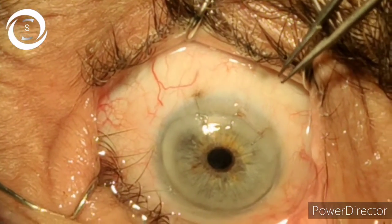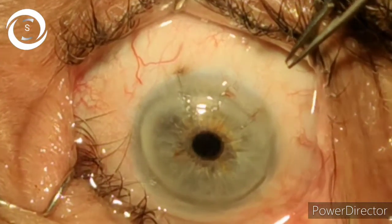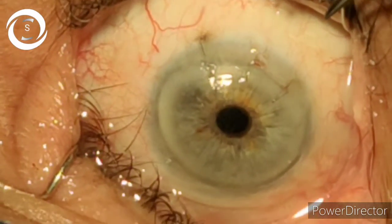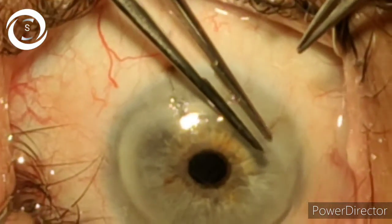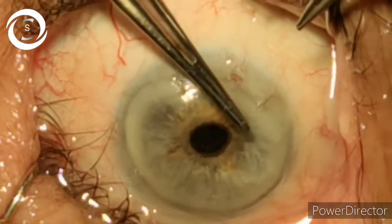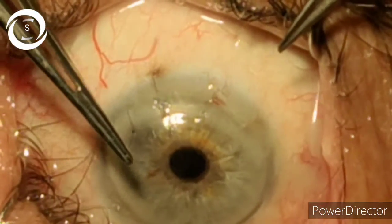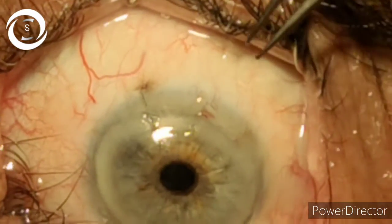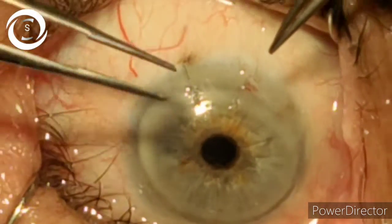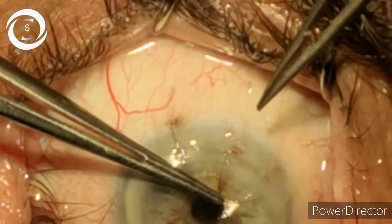With the help of a suture tyer or McPherson or any plain forcep, hold the corneal end of the cut suture and drag it along the surface of the cornea — parallel to the cornea, not in the air. We have removed one, and now for the second one, hold it and gently slide it over the cornea.